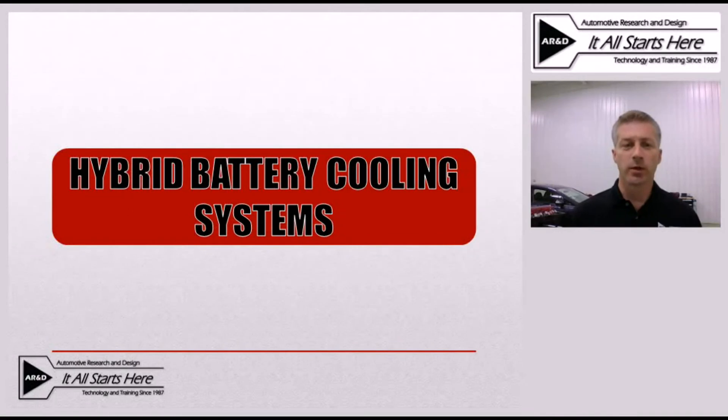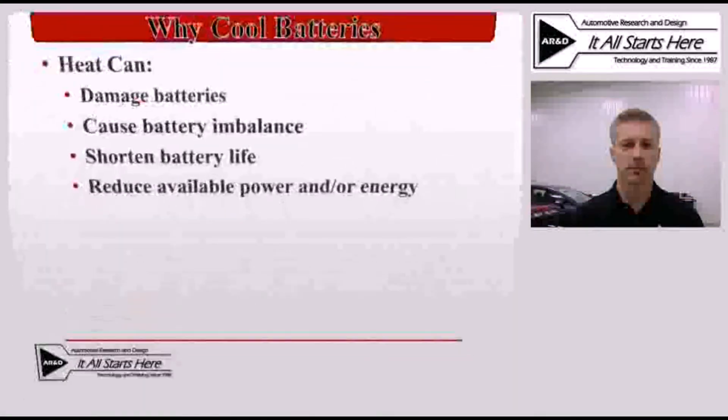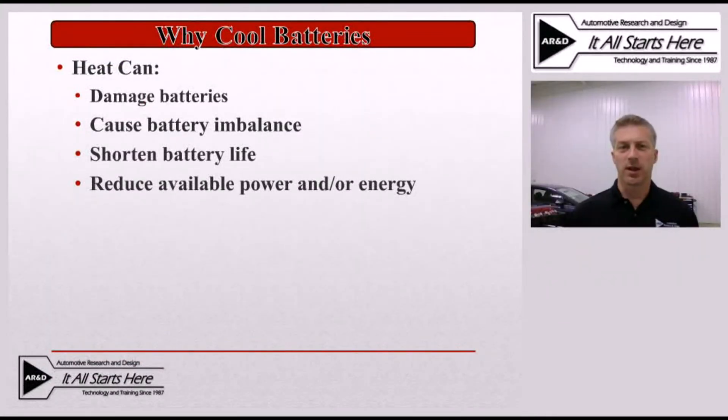For this tech tip we're going to go over the cooling system utilized to keep the battery temperature from getting too hot during normal operation. Before we discuss the actual cooling system design and configurations, let's take a look at why we need to cool the batteries.